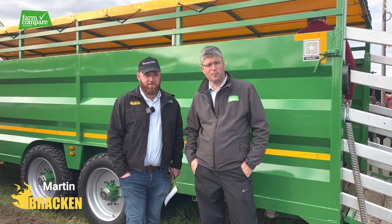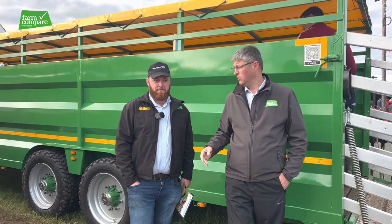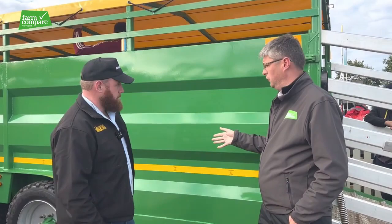Hi folks, it's Oliver here from Farm Compare and I've just been joined by Martin from Bracken Enterprise who's going to take us around some of the trailers. Martin, thanks for taking the time to chat with us. Thank you very much, Oliver. Take me through the cattle trailers first.